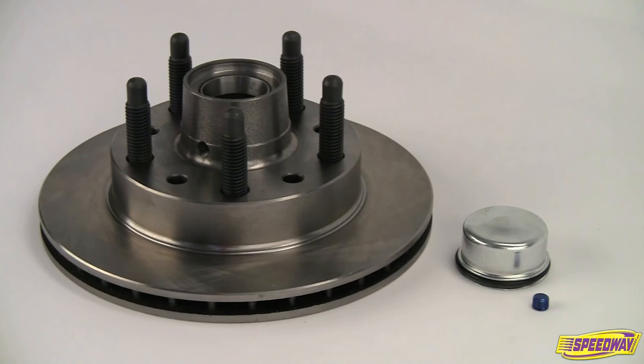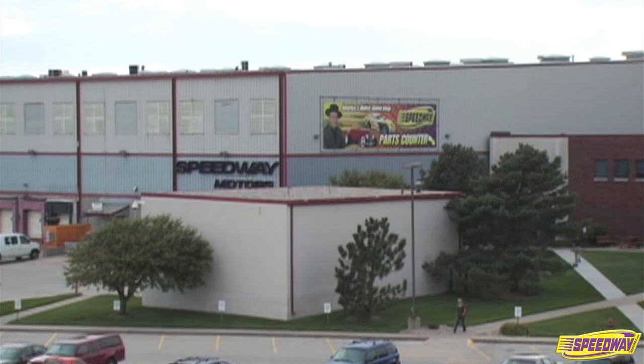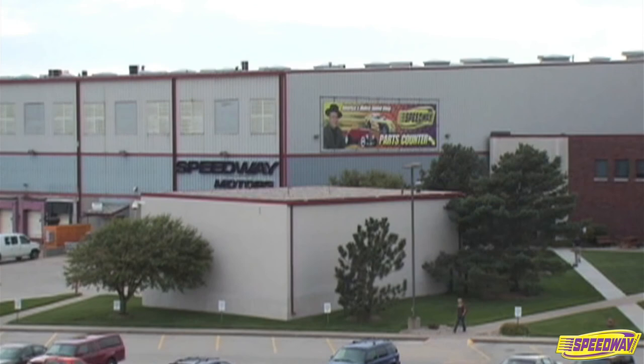Speedway Motors' low-friction hybrid brake rotors are designed for dirt track applications only and should not be used on asphalt tracks. They're just the latest innovation from Speedway Motors, America's oldest speed shop, where we've made racing safe, fun, and affordable for more than 58 years.